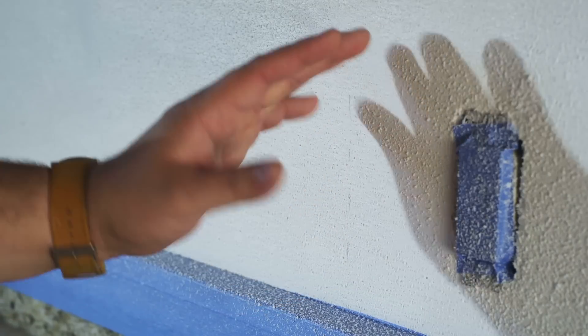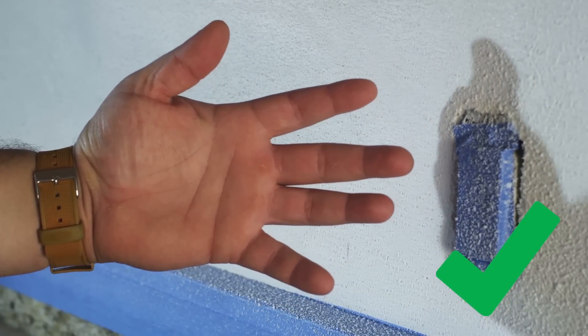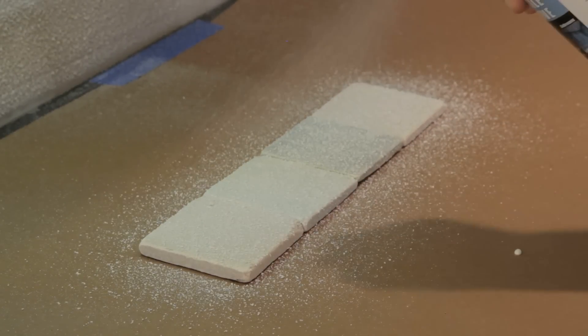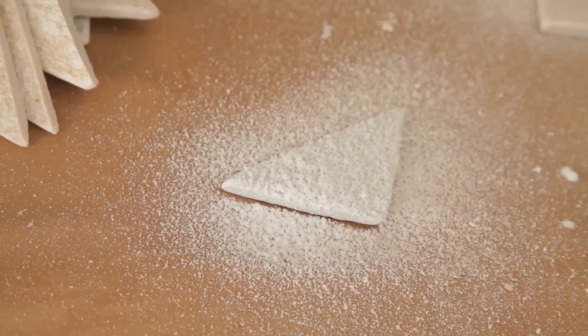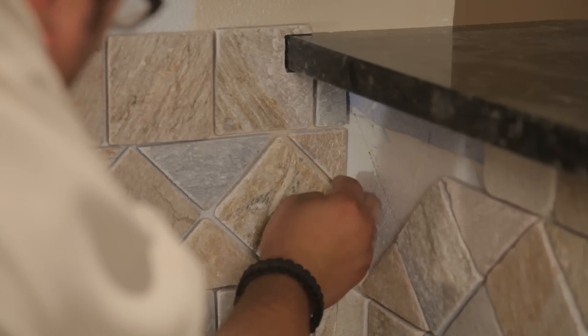Allow the adhesive to dry until there is no adhesive transfer when lightly touched. In corners and tight areas, you can apply adhesive directly to the back of the tile. Simply spray the backing, wait until there is no adhesive transfer, and then place the tiles and apply pressure.